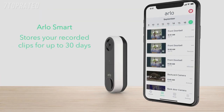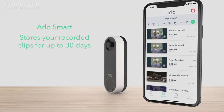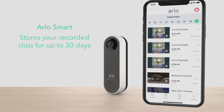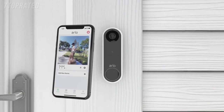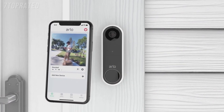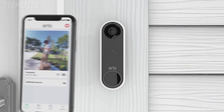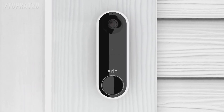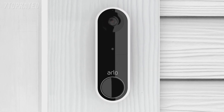Plus, Arlo Smart stores your recorded clips for up to 30 days so you can look back at past events and share clips with the authorities, neighbors, or family. Congratulations! Your Arlo Essential video doorbell wire-free is now active. Press Finish and you're ready to enjoy the complete picture and total protection with Arlo Essential video doorbell wire-free.